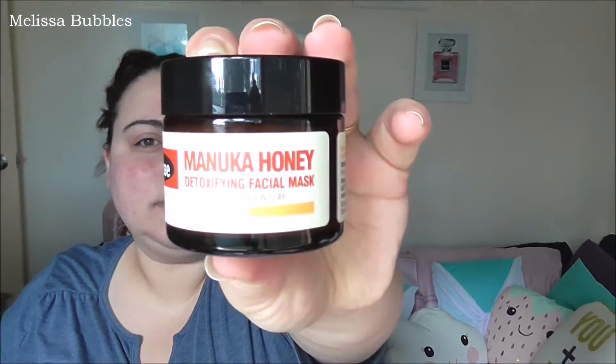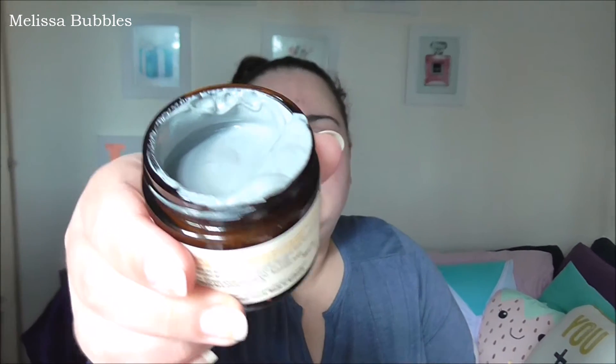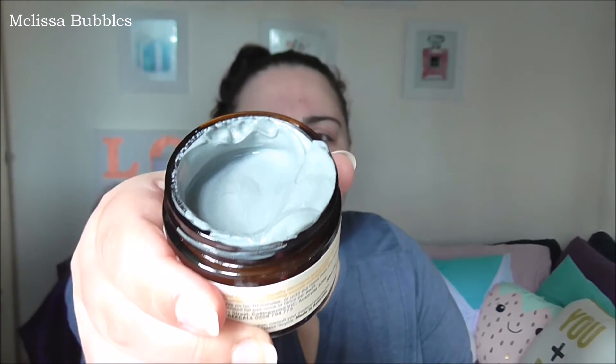This is what the jar looks like — it's your standard jar. It smells really herby and it just looks like clay with a little bit of sweetness to it.